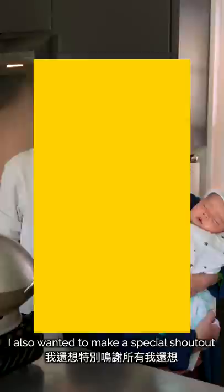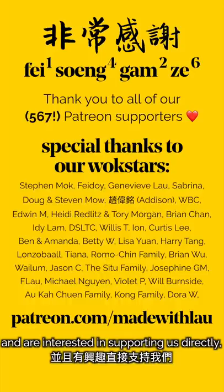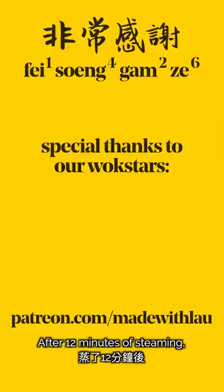I also wanted to make a special shout out to thank all of our wonderful Patreon supporters for helping bring this video to life. If you enjoy our videos and are interested in supporting us directly, head on over to patreon.com/madewithlau to learn more. After 12 minutes of steaming, we're ready to uncover the wok.